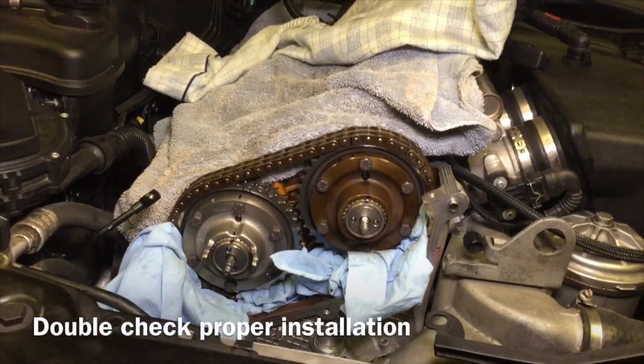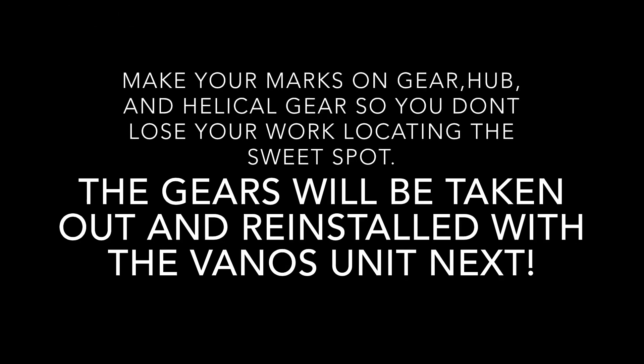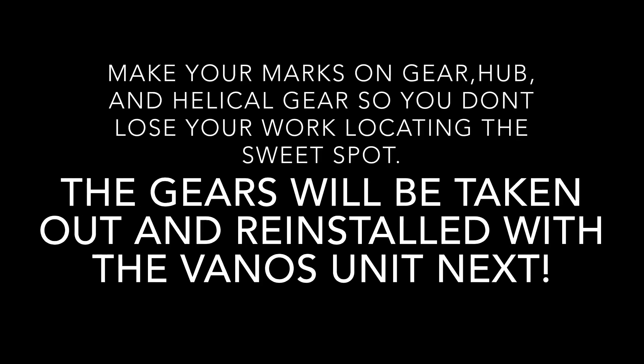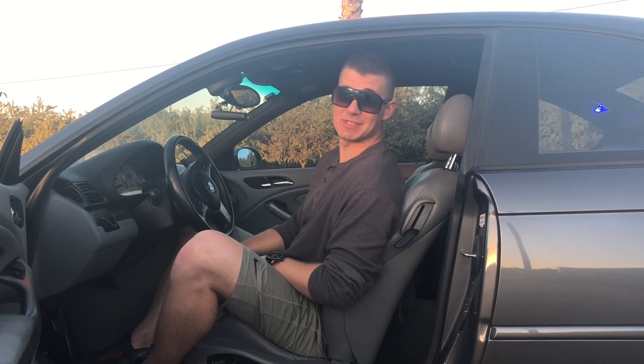Get all those marks confirmed — we're actually going to be pulling these two spline gears out now. Now that you've figured out exactly where to install your helical gears into the intake and exhaust hubs, we're going to continue in the next video by installing the VANOS itself. If you're enjoying our video so far, please like and subscribe.